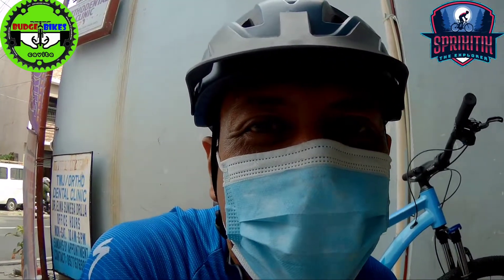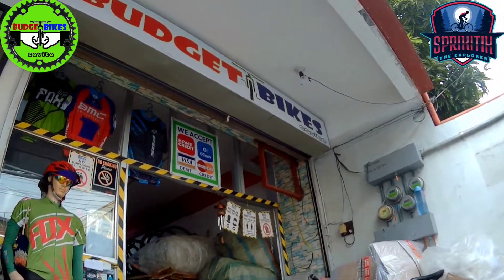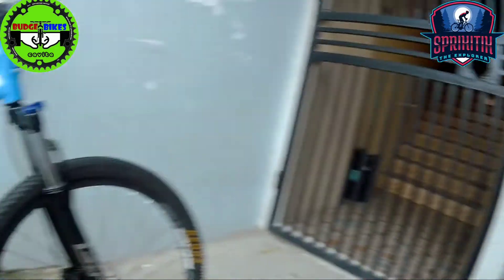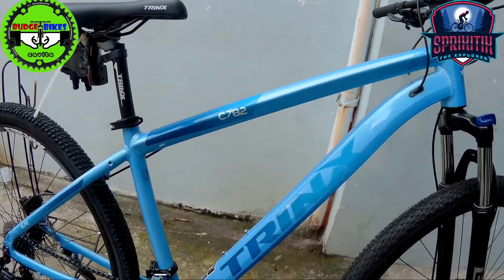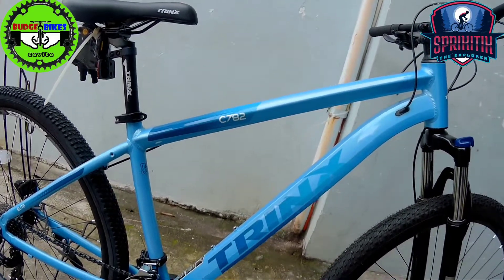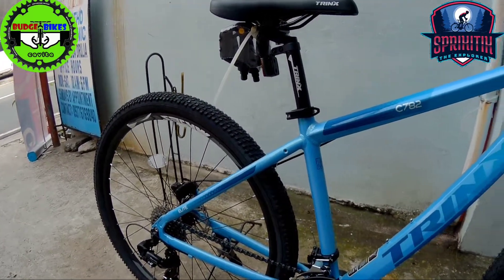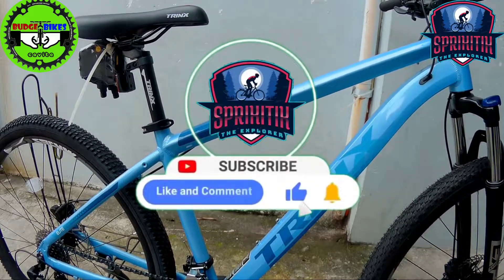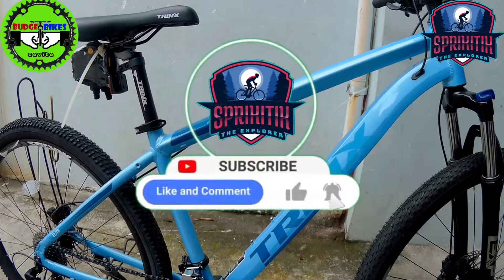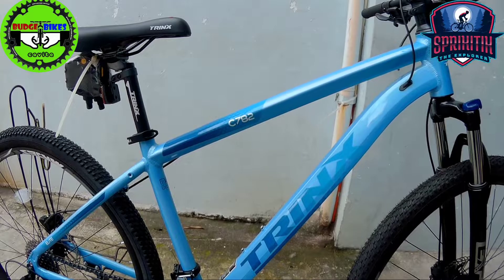Good, very good morning, good evening mga spaghetti. Syempre nandito ulit tayo sa Budget Bikes Cavite mga spaghetti. May bago ako nakita dito, eto si Trinx C782 — napakaganda ng kulay nya, sobrang simple. Kung bago ka nga pala dito sa channel natin, don't forget to like, comment and subscribe mga spaghetti. Spaghetti Tech Explorer lang — hit the notification bell na rin. Maraming salamat, tara simulan na natin to.